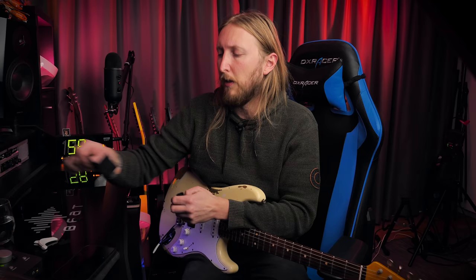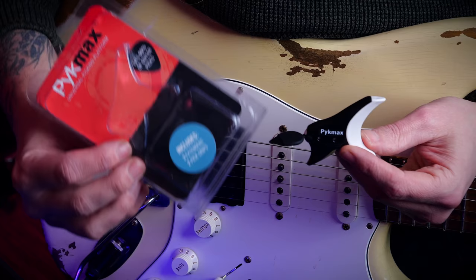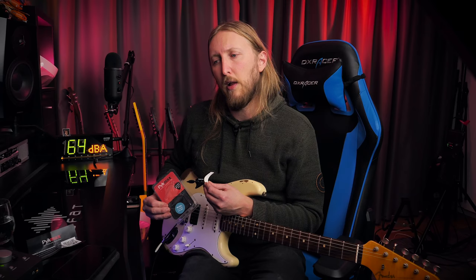What's up everyone and welcome. Today I'm actually trying out a new little tool called the PicMax. This is a tool that I've actually shown before and used a little bit. The PicMax is basically a helpful tool for your picking technique.